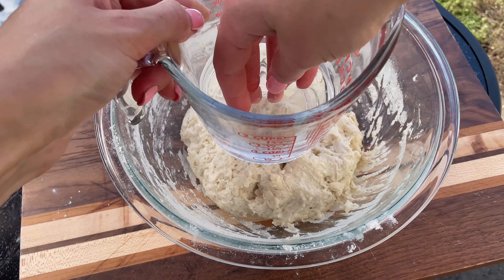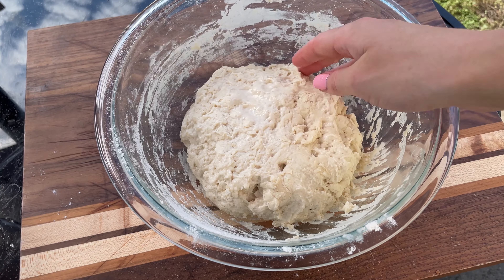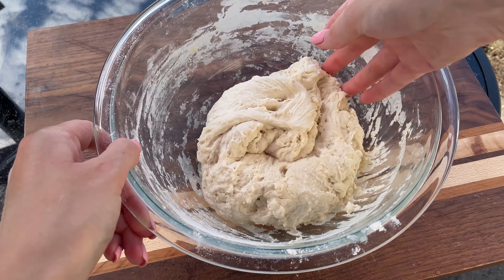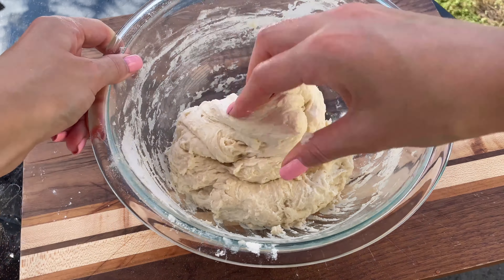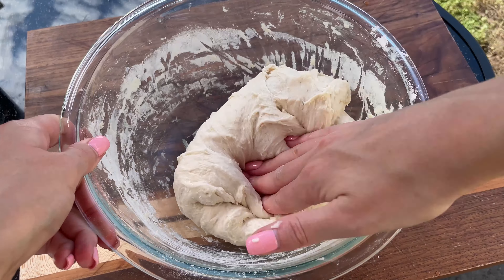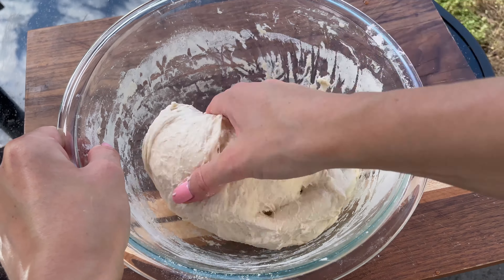After the rest, wet your hands and knead the dough in the bowl as shown in the video. First, stretch a portion of the dough then fold it back down over itself. Turn the bowl slightly and repeat the process. After that, use the slap technique — lift the dough then slap it back into the bowl and fold it over itself.